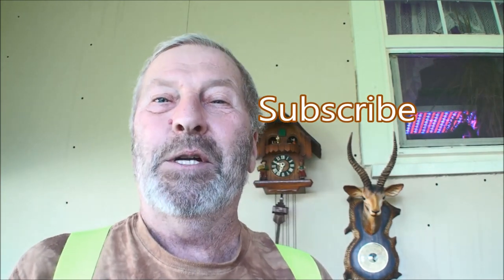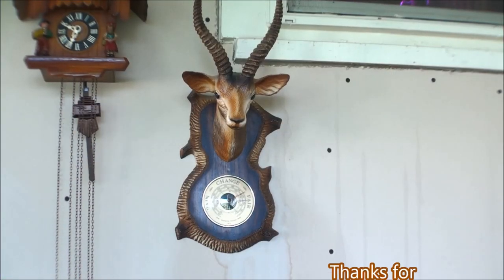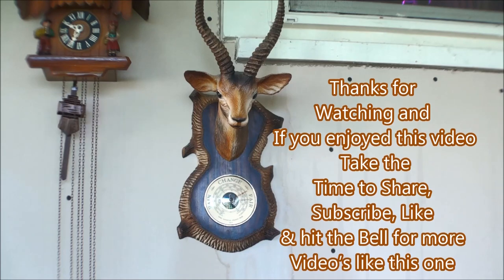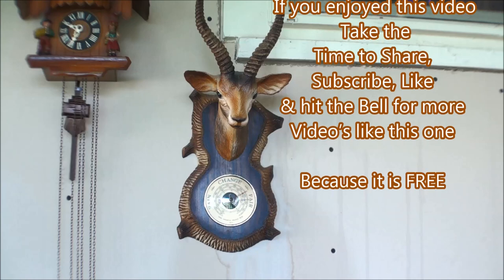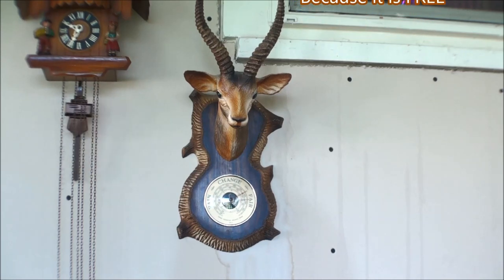Anyway, next time I'll see you, I hope. Don't forget to share and like, and go ahead and leave a comment — just let me know you were there. We'll see you next time.